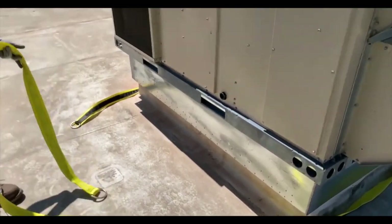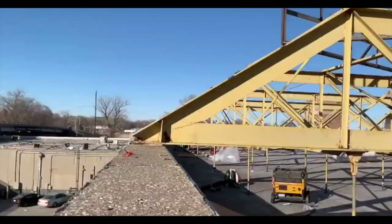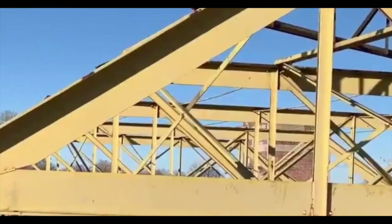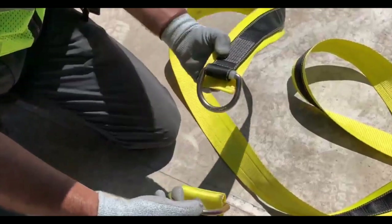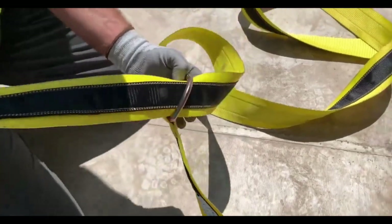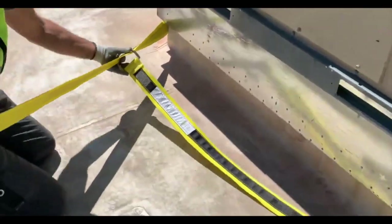What we can use to tie off for fall restraints: we can use a crossarm strap and wrap that around an HVAC unit that is firmly attached to the roof, or any steel beams that you may see. Crossarm straps and choke cables are to be used as part of our tie-offs, and then our positioning lanyards are attached to that.